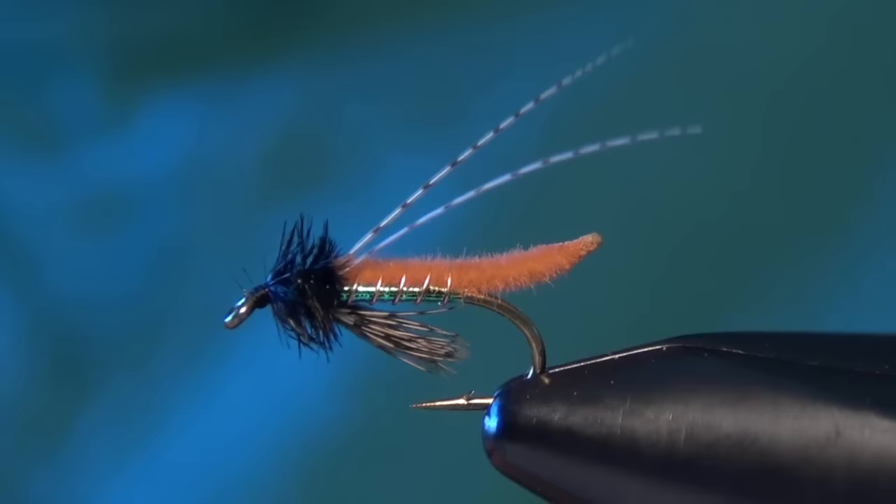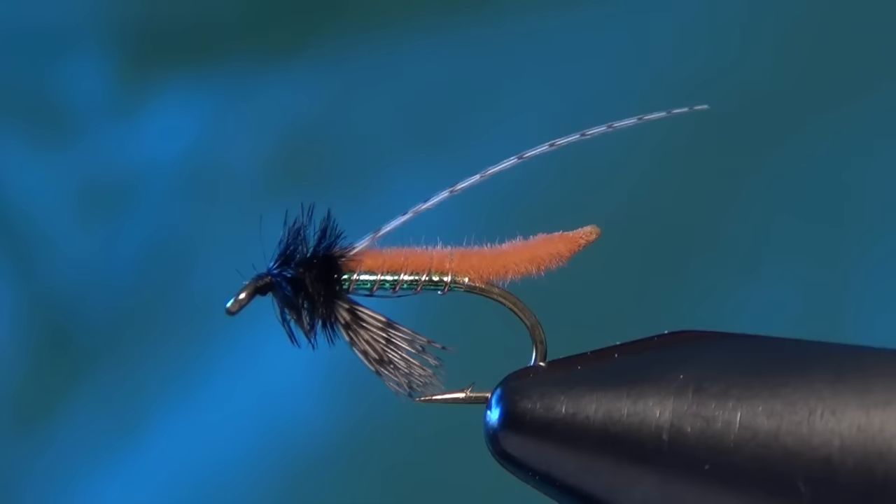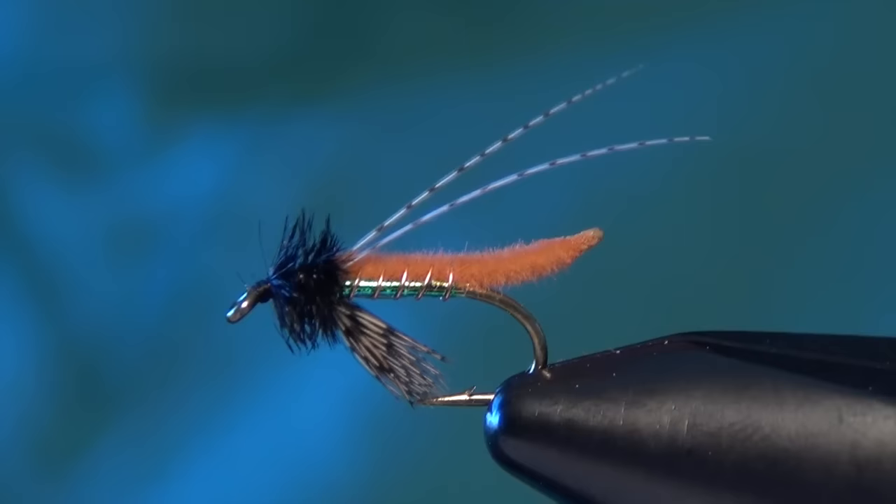Pull your antenna up, pull down your legs, and that is a finished Caddis Pupa. It's a great little emerger pattern especially in the spring when those caddis are popping — just before the hatch starts and the caddis are making their way to the surface film of the water.